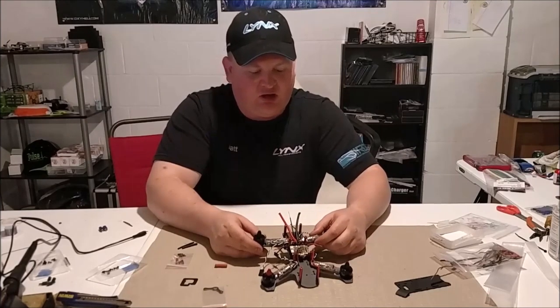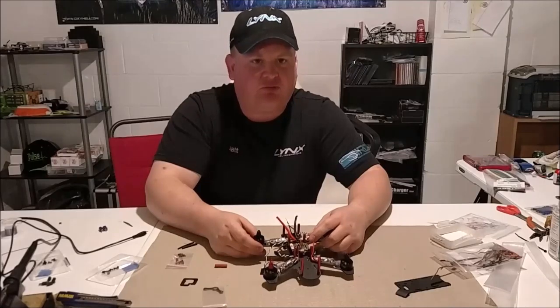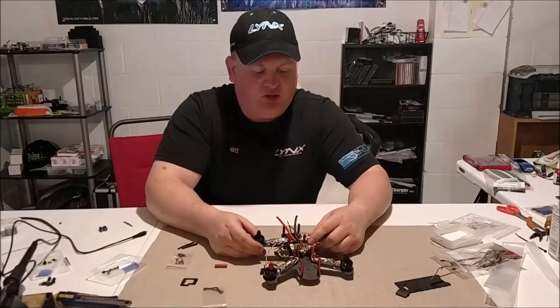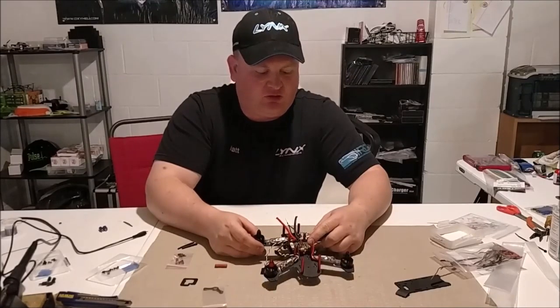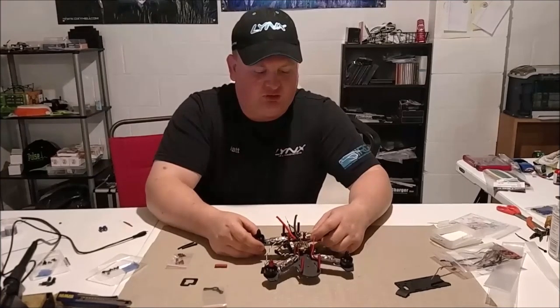What we've gone ahead and done off camera is soldered on some power leads and soldered up the FR Sky mini receiver from Furious FPV, and that is now hidden underneath the Combi flight controller.